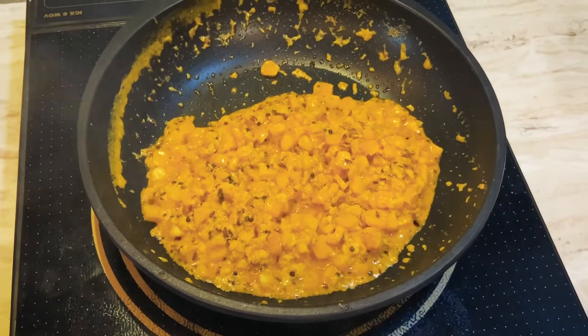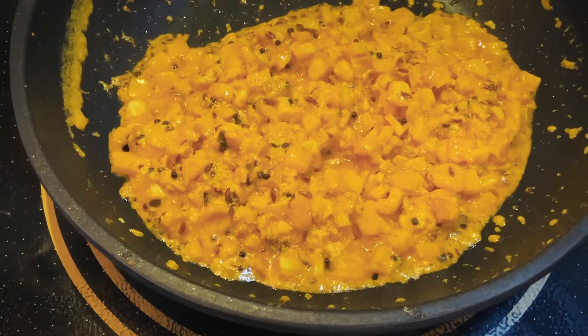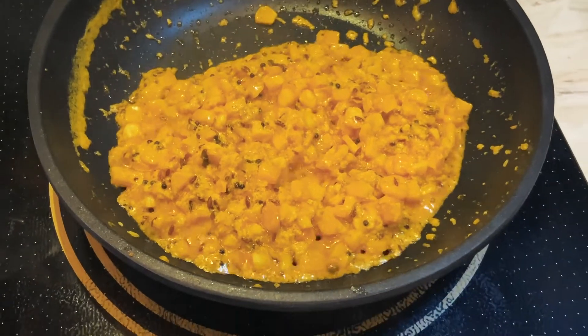So it is going to have that salty, sugary, milky, amazing flavour. Cook the corn till it's nice and fluffy, and the milk will actually evaporate.